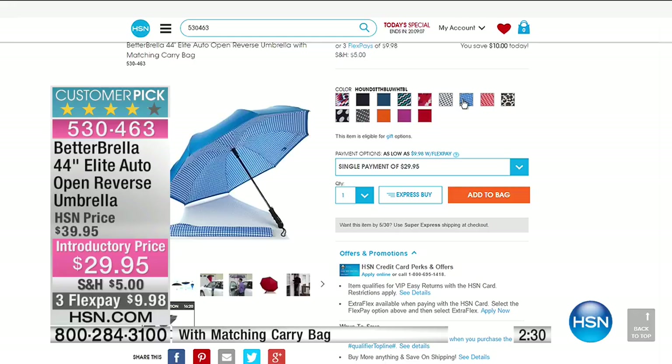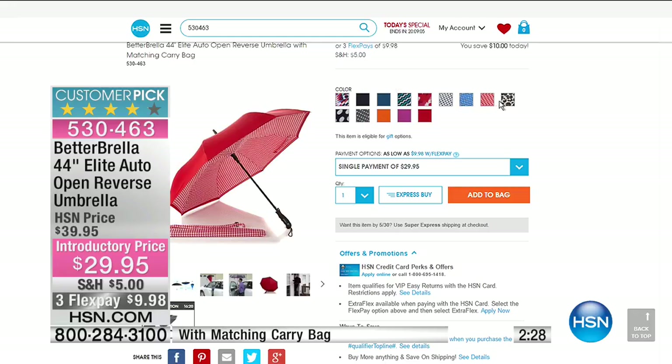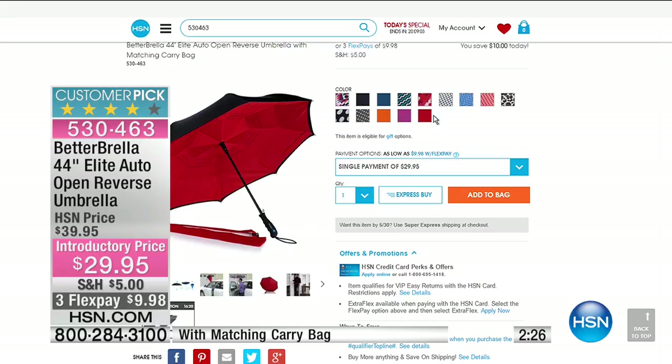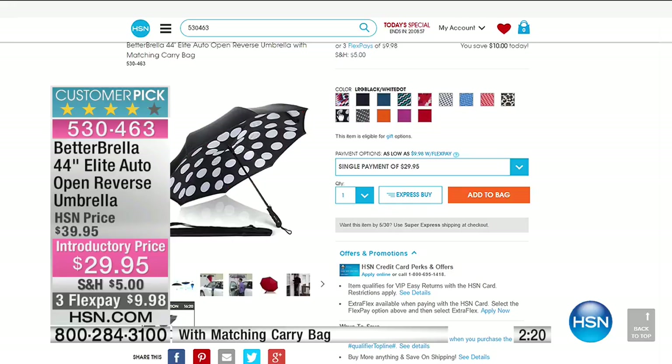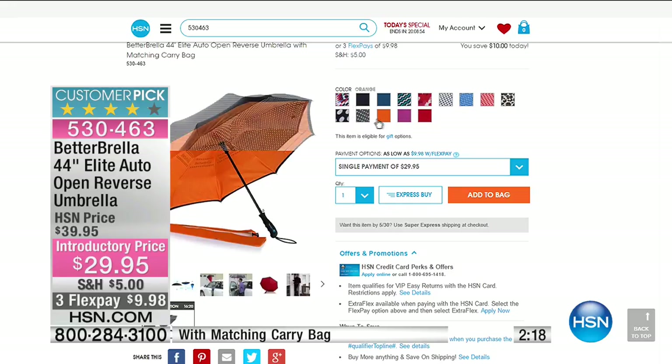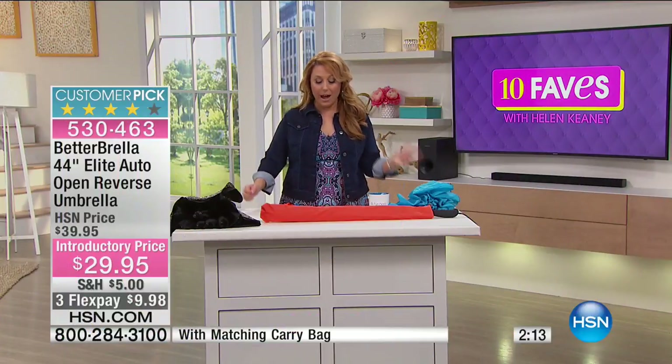There's the hearts — that's the one I have. Those are the houndstooth ones you're seeing with the red. We are actually sold out of a couple of them, so we've got the orange, but check them all out on hsn.com. If you've been waiting to get them, now is the time.